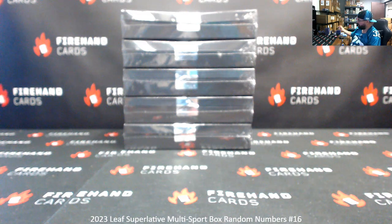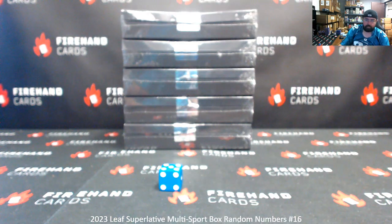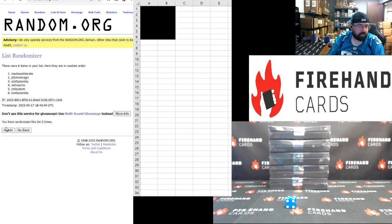Alright, here we go. Good luck. Five clicks. The participants are: Madness Liberate, JK5, D.N.H. Martin, CM Custom with one spot each, and Scotty with two spots. After five clicks the order comes out as: Scott Yersley, Madness Liberate, D.N.H. Martin, Scott Yersley, CM Custom, JK5 Mini Magic.